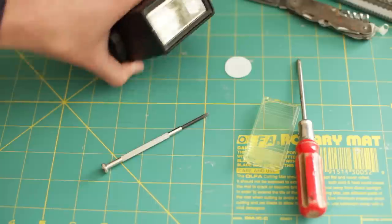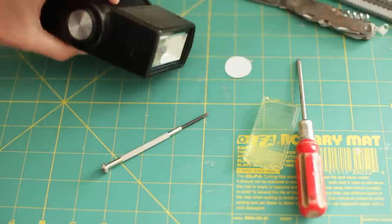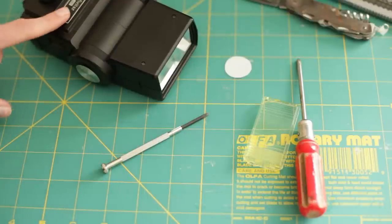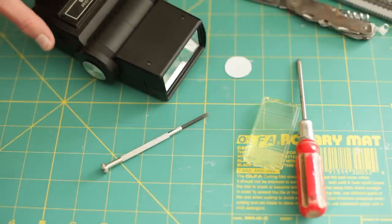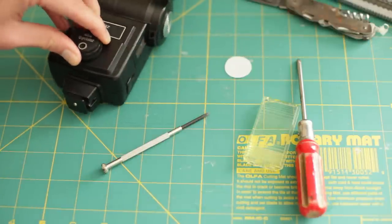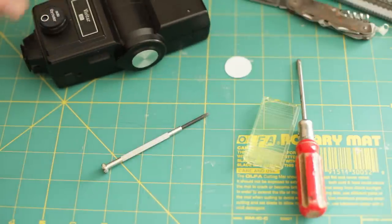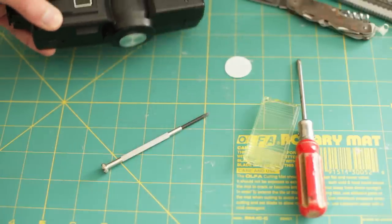So that's how you can turn your Vivitar 283 into a full spectrum flash. The other thing I'd mention is there are a couple of other mods you can do if you go a bit further: one is modifying the circuit board to convert it to a safe voltage to work with digital cameras, and another is removing the autothyristor on the front and replacing it with a potentiometer so you can adjust the power manually. But for ultraviolet photography I always need them on full power anyway, so I haven't done that yet.